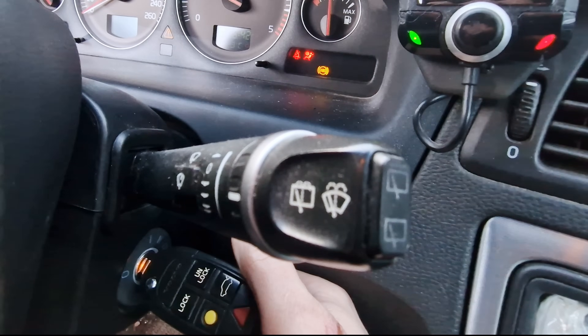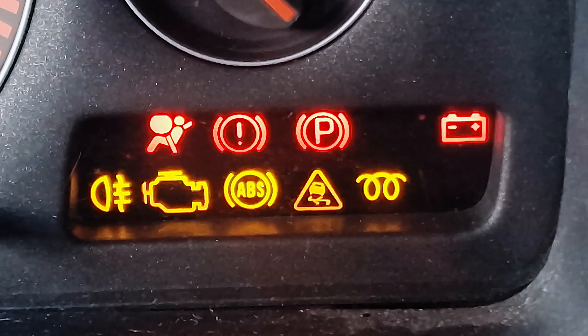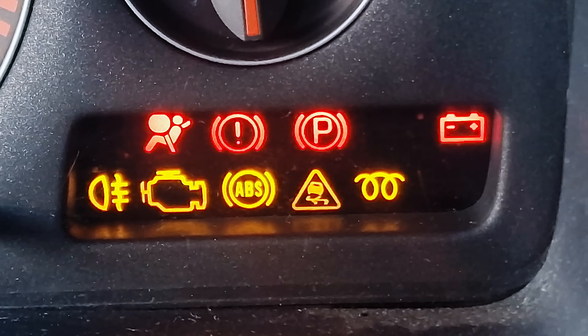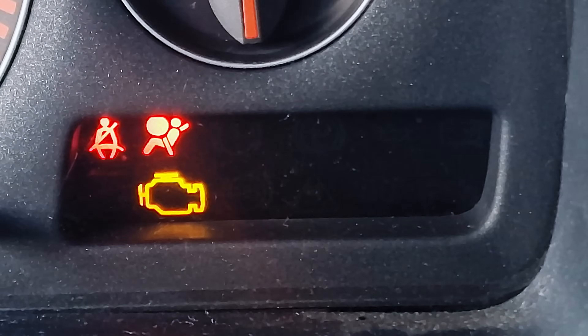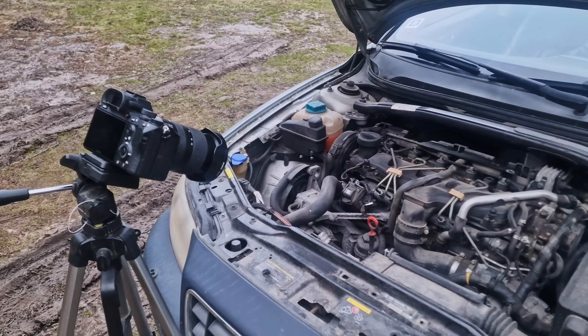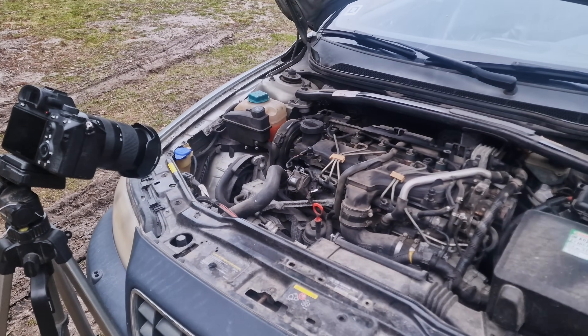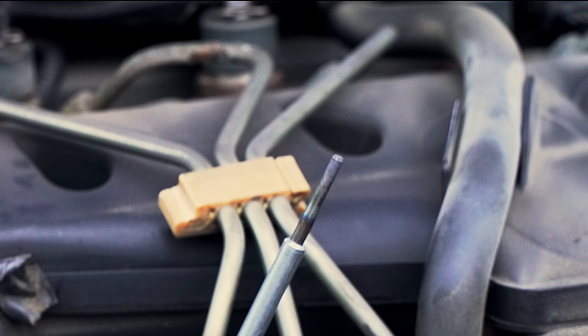Most diesel drivers are familiar with the coil symbol on the dashboard. In summer it might not even turn on, but in winter it stays on for a few seconds. This indicator shows when the ECU is actively heating the glow plugs. While it is on, starting the engine is not recommended. Glow plugs heat the air and raise the temperature in the combustion chamber, making it easier for diesel fuel to ignite — especially important in winter.